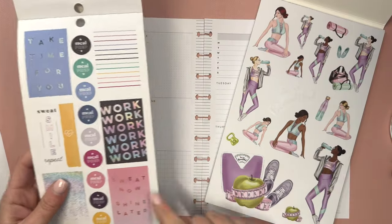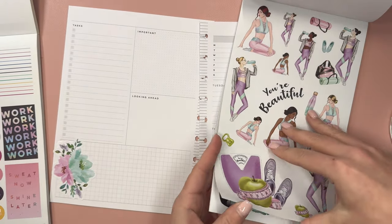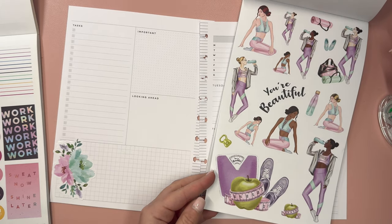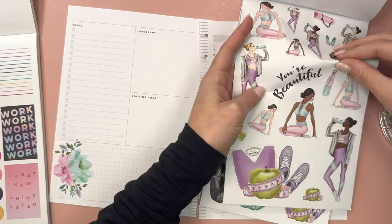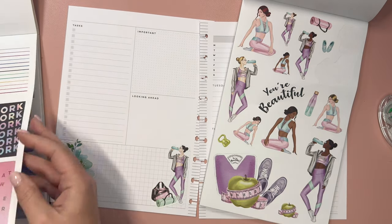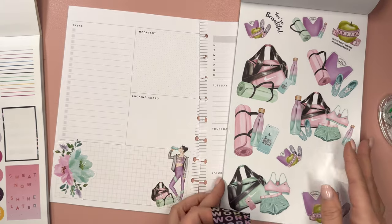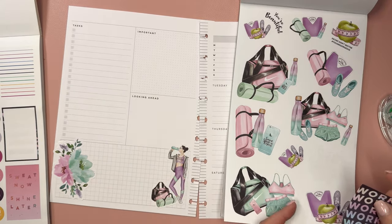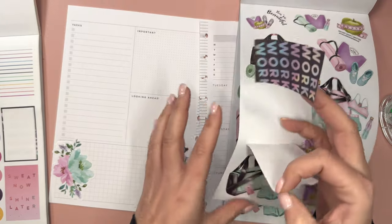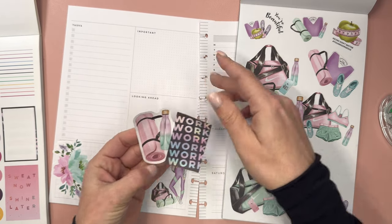I really like this work, work, work sticker and I want to combine it with something. I'm just trying to decide how I want to do it. Bobby has brown hair, so we're going to bring this girl sticker in over here. The work, work, work sticker kind of has the right colors. I think we need one more thing — what about sweat, smile, and repeat? Instead of this, I'm actually going to cover up this phone case and put this here to go along with that.